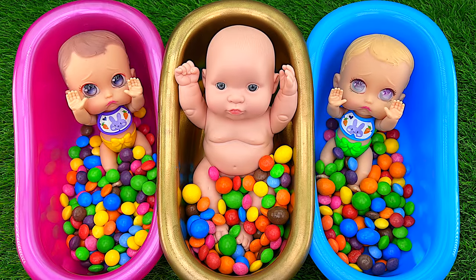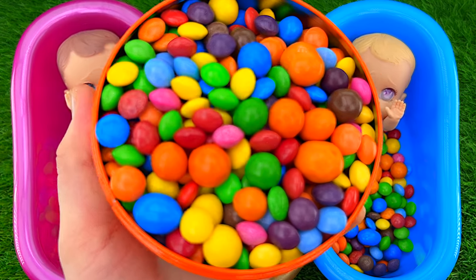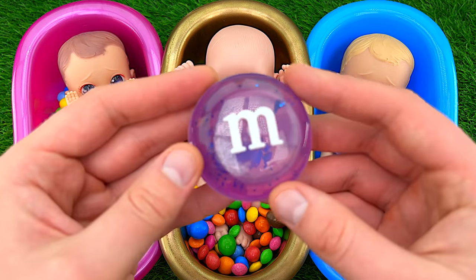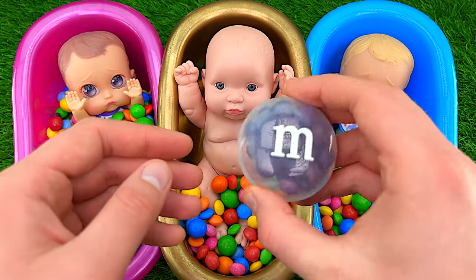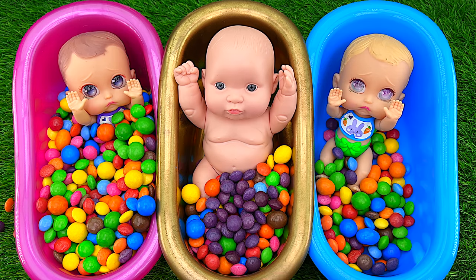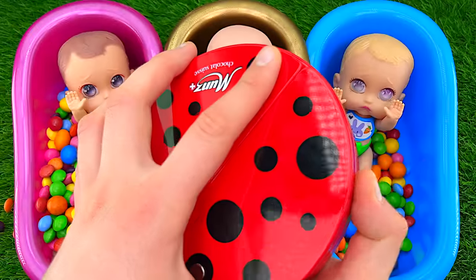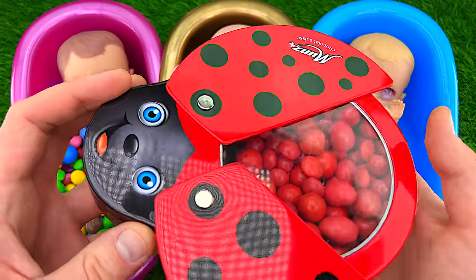I'm going to make it easy. I'm going to put in a little bit. I'll add a little bit of the pieces, then add some more pieces. Then I'll add a small piece.